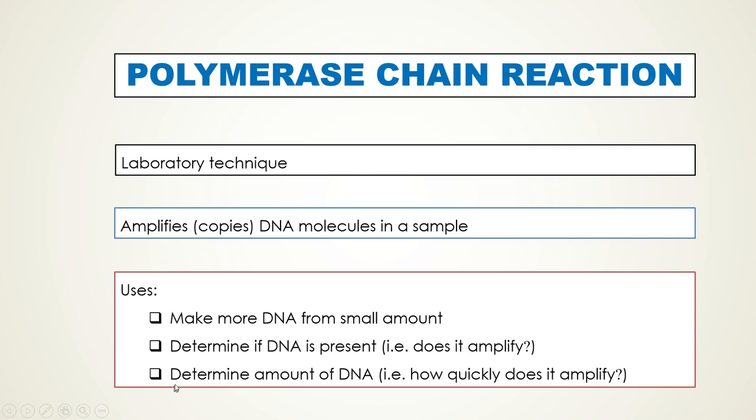The third use is that you can also determine the amount of DNA by seeing how quickly it amplifies. For instance, if you start with lots of DNA it will amplify rapidly, and if you start with very little DNA it will amplify slowly. These are the uses of this technique.